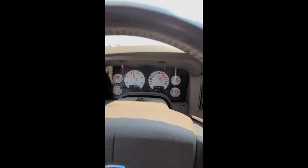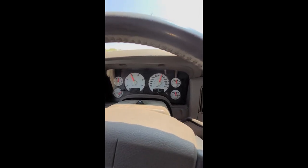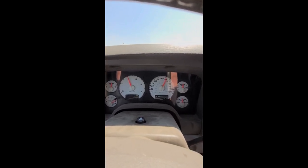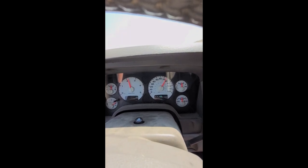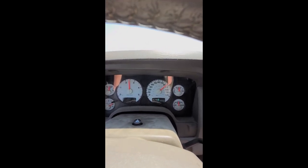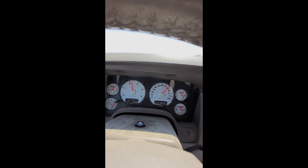Check out the short video and then check out the difference. At 70-72 miles an hour — punch it! That's just so much better. Wow, big difference. As you can tell, it was night and day difference after putting this S&B cold air intake on.